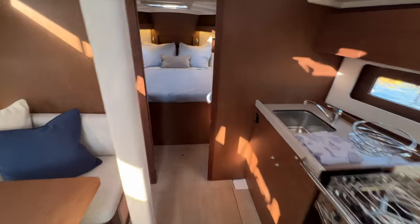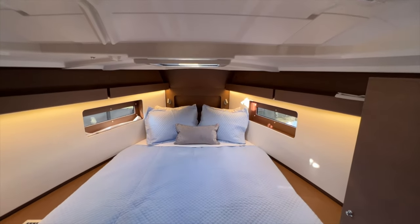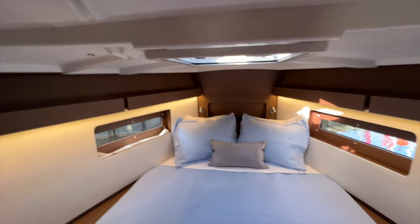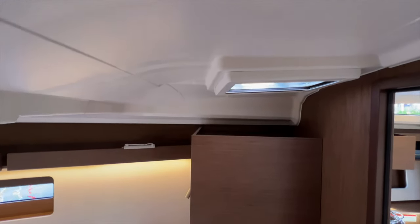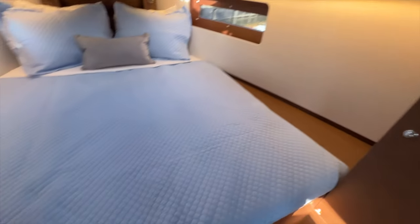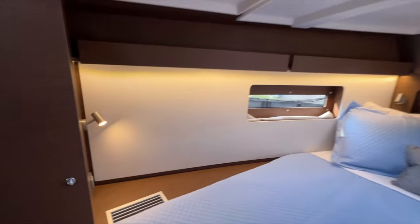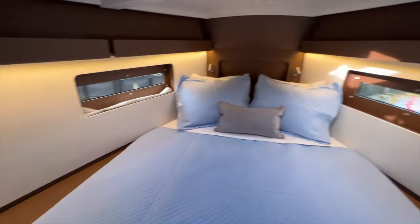Going forward, in the two-cabin, one-head layout you get a really spacious forward master cabin with lots of headroom. At just over six-foot-one I have a couple of inches overhead. That really aggressive, beautiful cabin-top shape gives you tremendous headroom in the forward cabin. Centerline bed is awesome, and you have a good amount of storage: hanging lockers, indirect LED lighting, good windows on both sides, more storage in large hanging lockers, electrical outlets, and reading lights.